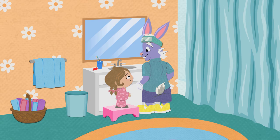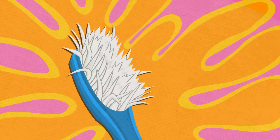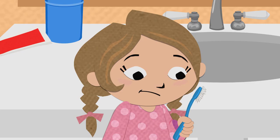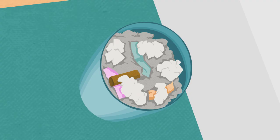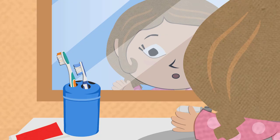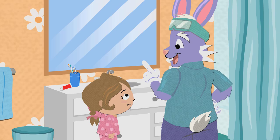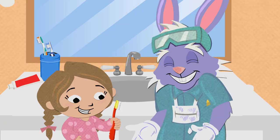First, we'll need a toothbrush. Do you have a toothbrush, Emily? Yes, Dr. Rabbit. I have my toothbrush right here. Looks like it's time to replace your toothbrush. You can't get your teeth clean using a toothbrush that doesn't work well anymore. You should never use someone else's toothbrush. Your toothbrush is special and should be yours and yours alone. Oh. Here's a brand new one for you. Thanks, Dr. Rabbit.